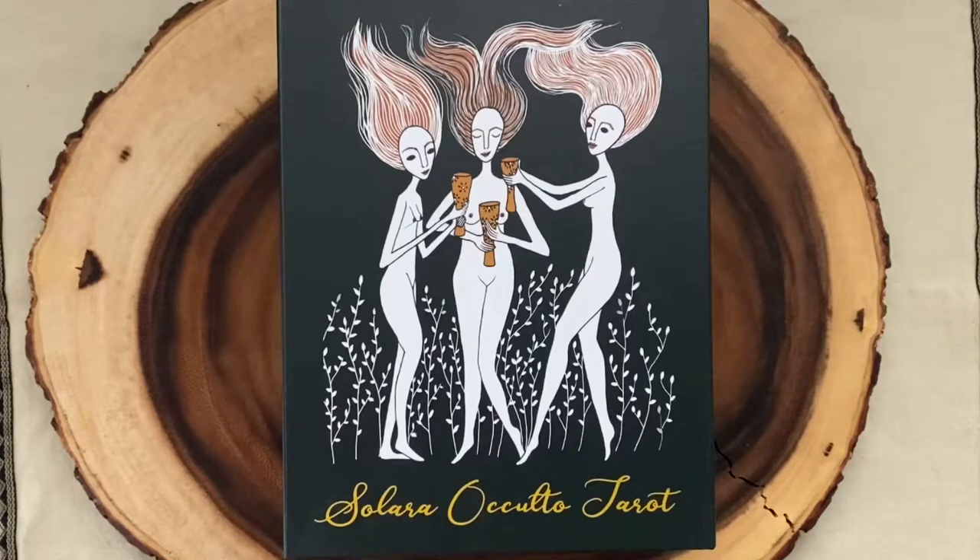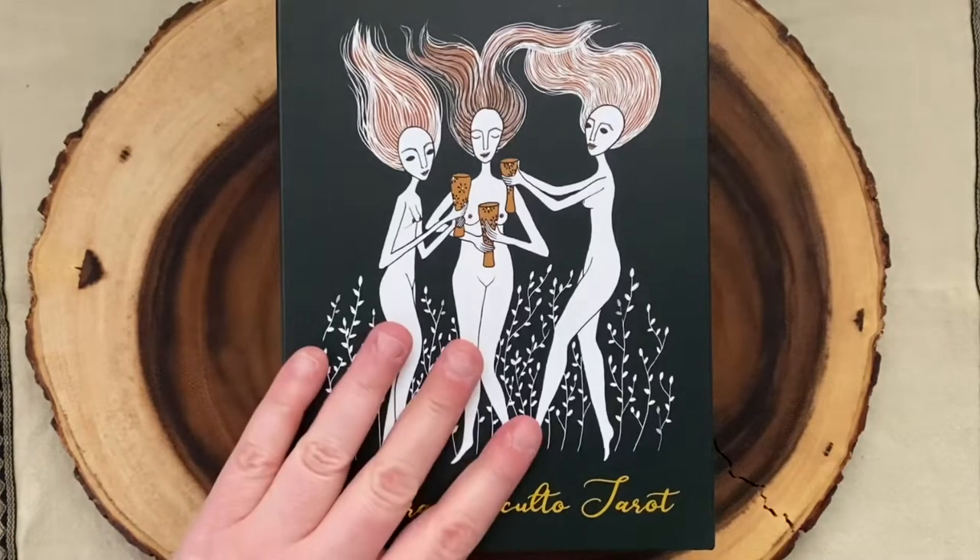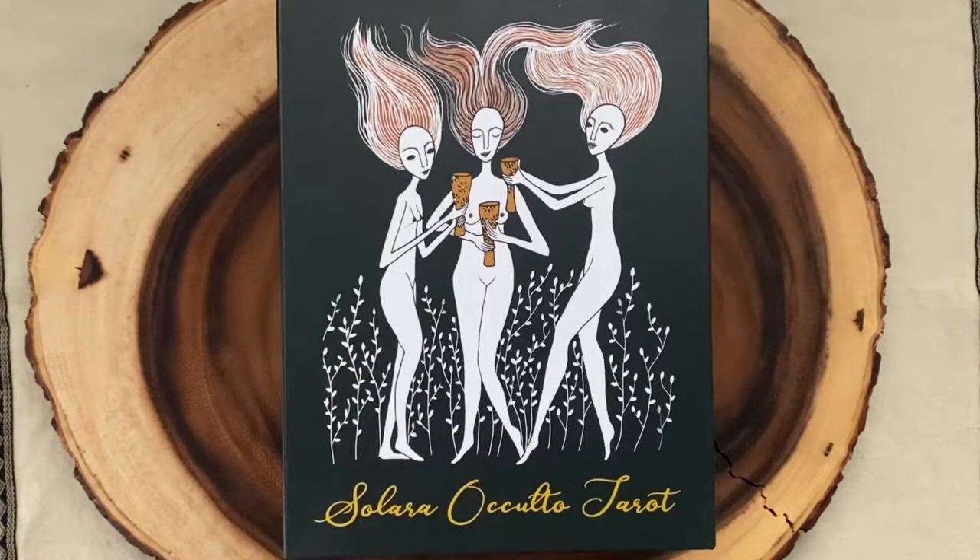This is a deck that I initially saw on Dawn Michelle from Boho Tarot's channel. She has the first edition of this deck and she has modified it. I have the second edition. But the imagery of this deck from the moment I saw it just haunted me. I loved the imagery, I loved the color palette, I loved how quirky it is. It was sold out and wasn't available, but some did come available for sale, so I snapped one up. It got shipped from Canada and I'm so excited to have received it.